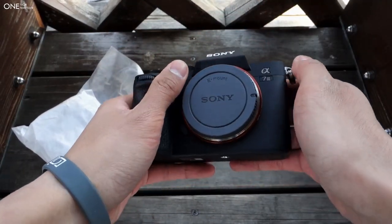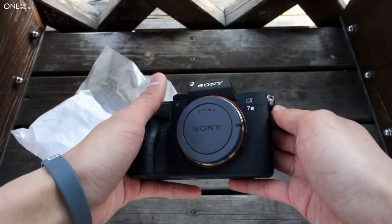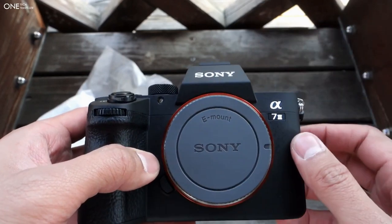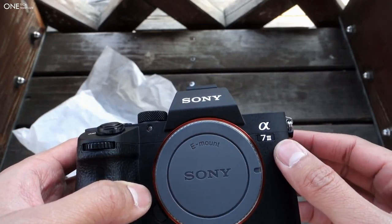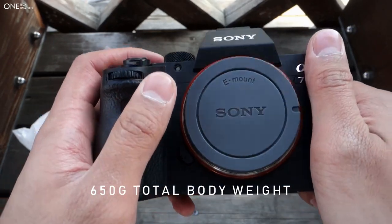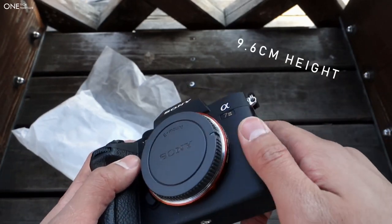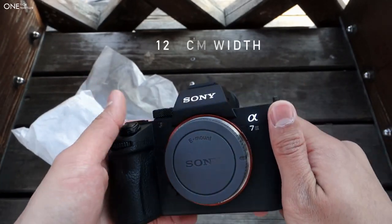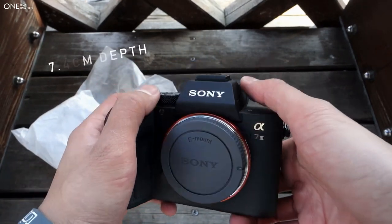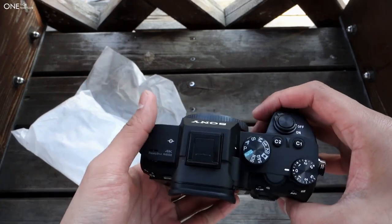It already feels such a huge difference — a real refinement over the a7 and a7 Mark II. Got the normal E-mount cover for the full-frame 35mm sensor, and straight away it already feels very solid in the hand. It's made out of magnesium and has a very premium feel, much in line with the Sony a7R Mark III and the a9. They've really upped the ante with the quality from the original.